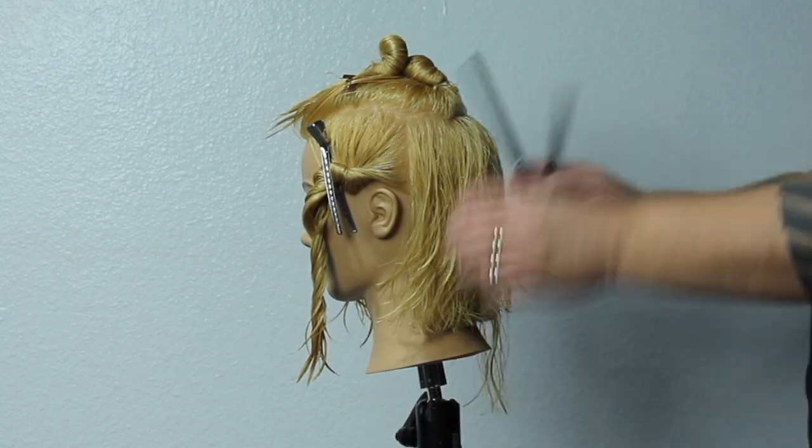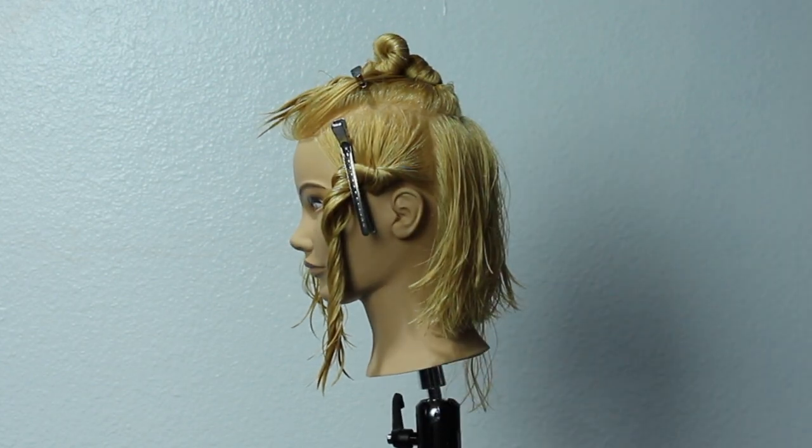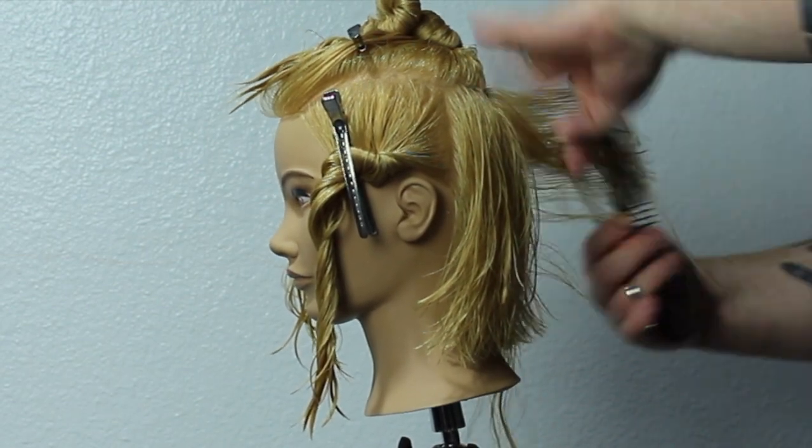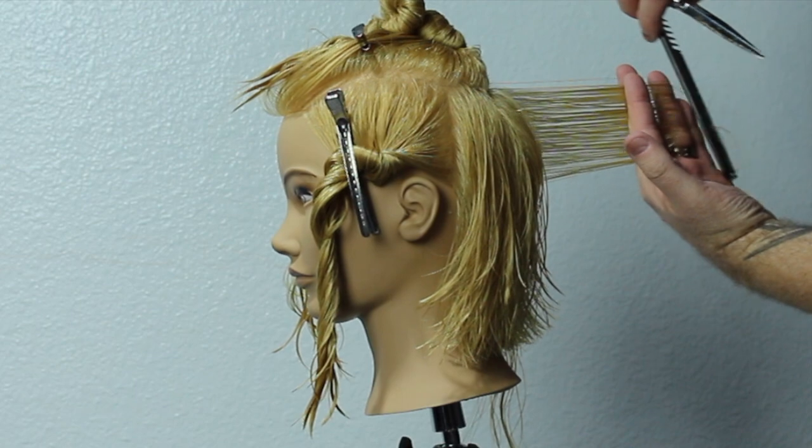You can start to see what's happening already with those layers — the roundness is starting to appear. I'm going to work my way around the other side doing exactly the same thing.